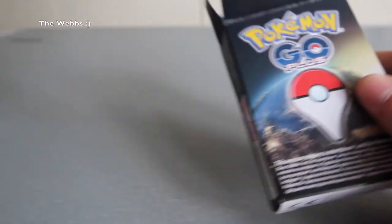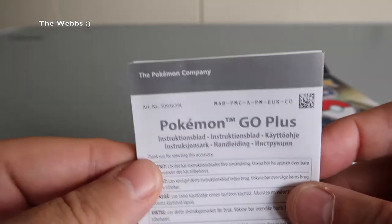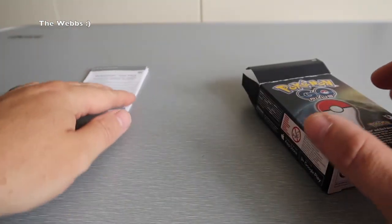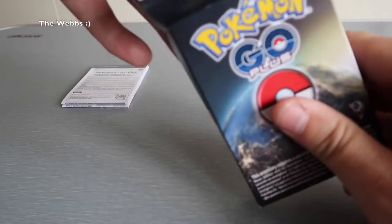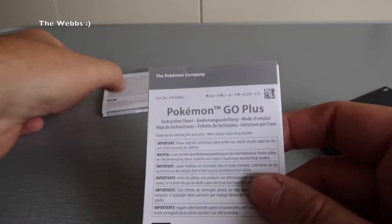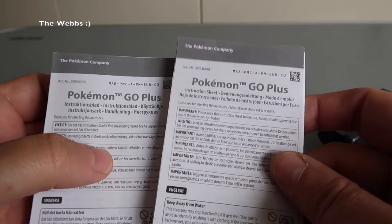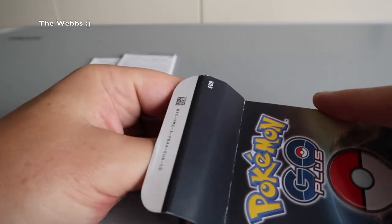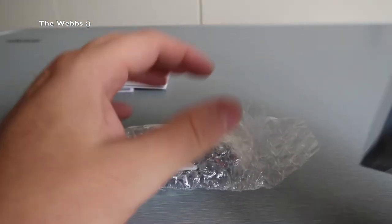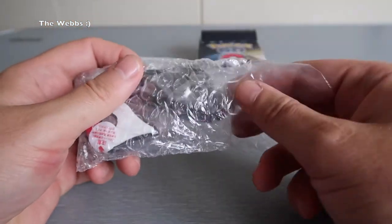So first off, we have got some documentation — Pokemon Go Plus in there. I'm not going to get all that out. Instructions, et cetera, in different languages. We have some more documentation here, and again exactly the same thing by the looks of it — instructions in different languages. I'm not going to get lost in that. Who needs instructions, eh? So that is the box empty. Put that to one side.